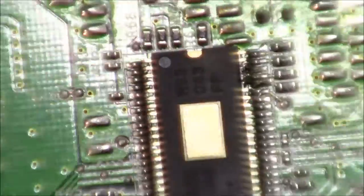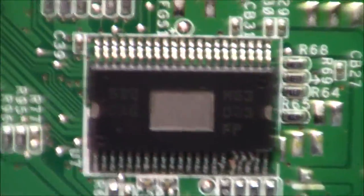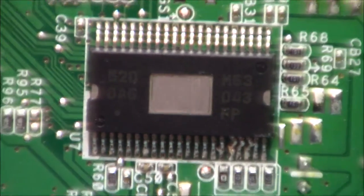As you can see, it's fairly chunky. This is our final chip on the board — not positive on what it does, but it has a nice little metal window on the top of it.